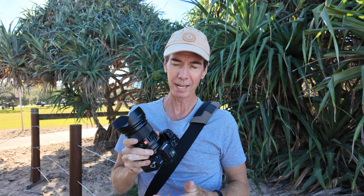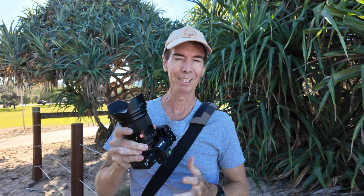In this video I'm going to be doing some astrophotography testing with the Nikon Z52 and the Viltrox AF 16mm f1.8 lens. How does this combo actually go when it comes to shooting astrophotography? Let's find out.